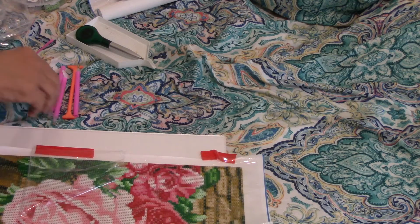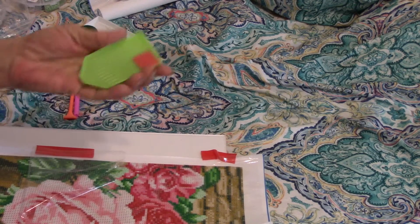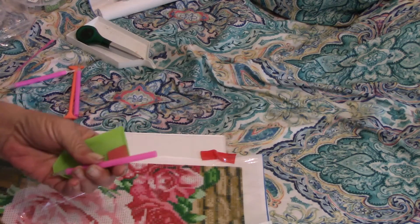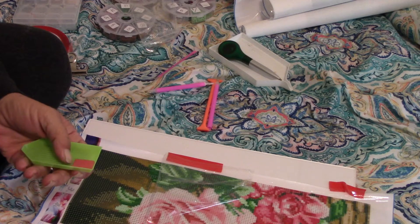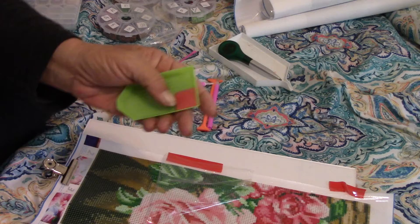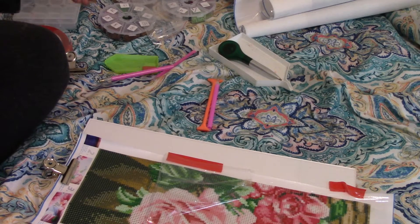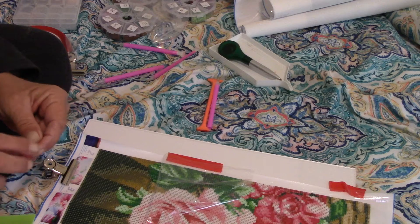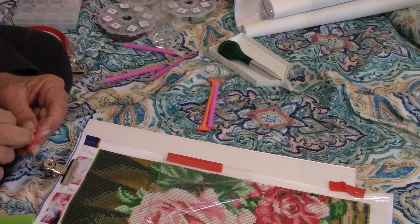Everything comes with the kit: a pin, a boat, and something to wax. Some of them might come with a placer on it. I only use the boat to put the wax in, and it has a protective covering over it.